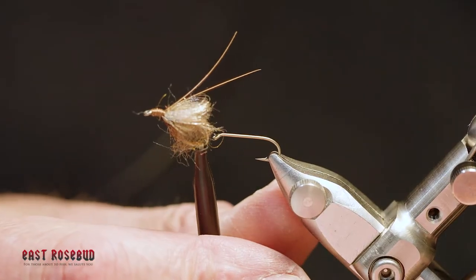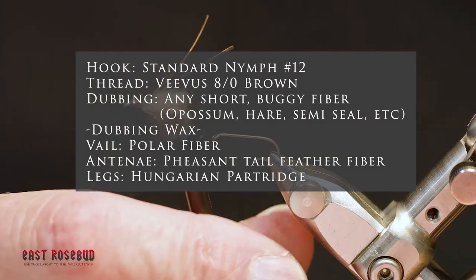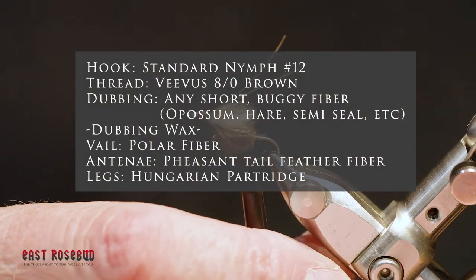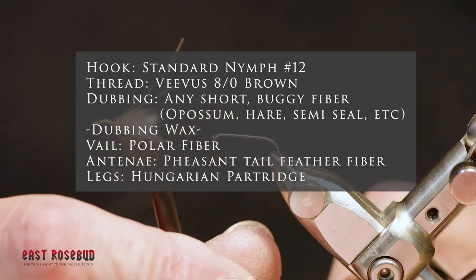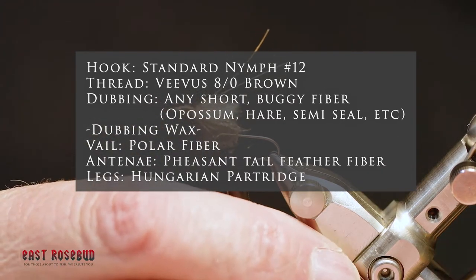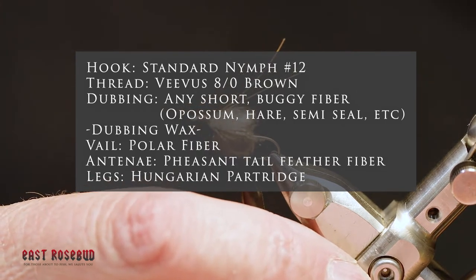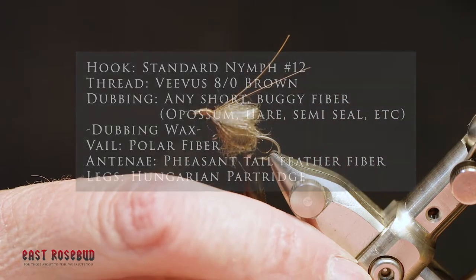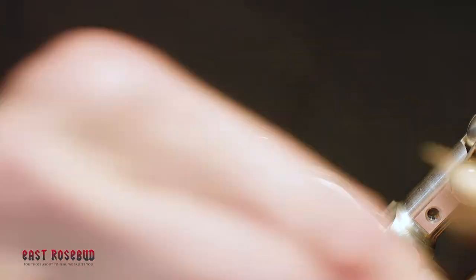I'm going to be tying what's called a ghost pupa. This is kind of a takeoff from a pattern from John Goddard, who is a British fly tier, noted author, fisherman. It's a little different than the sparkle pupa that Gary LaFontaine developed. It's a little easier to tie, but very much in the same vein in that we have a body, and I'll show you how this sheath changes once it's wet, and antenna and some beard hackles for legs. Very easy pattern to tie.